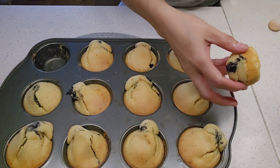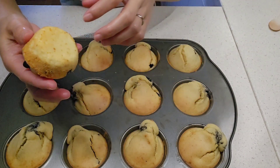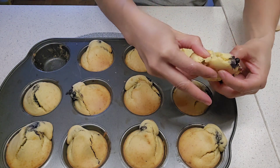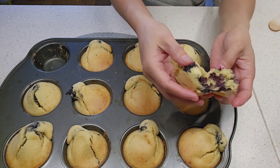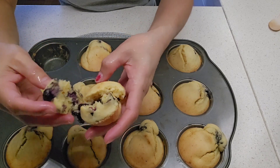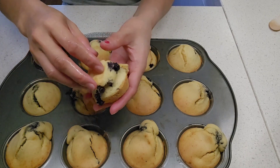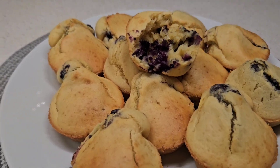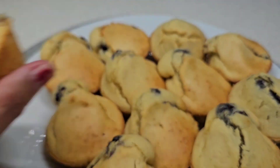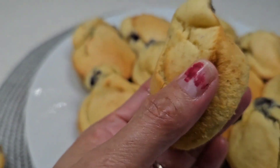Thank you for watching, follow for more. Don't forget to like, comment, share and subscribe. Here is our blueberry cupcake — there you go guys, it's very soft!